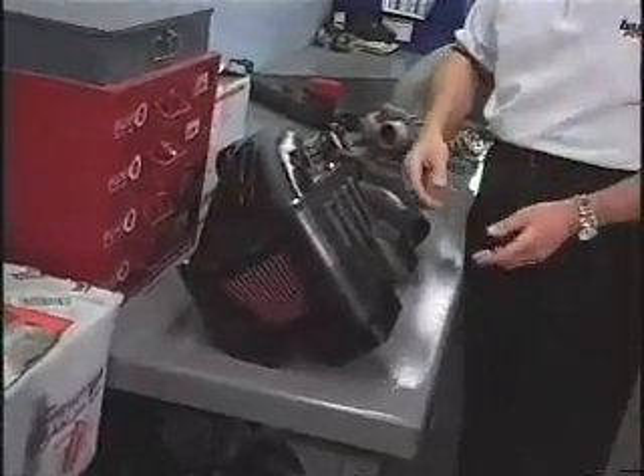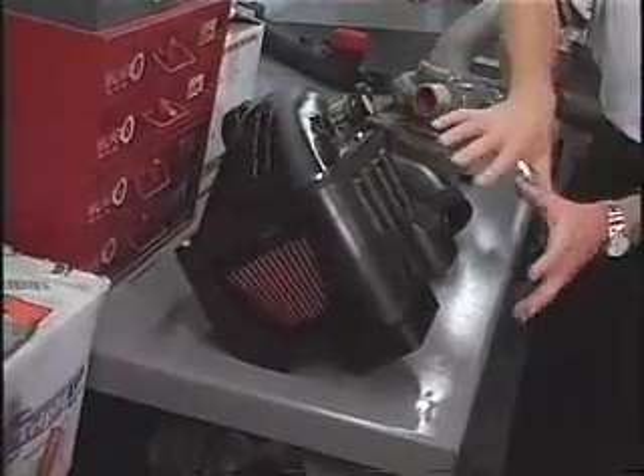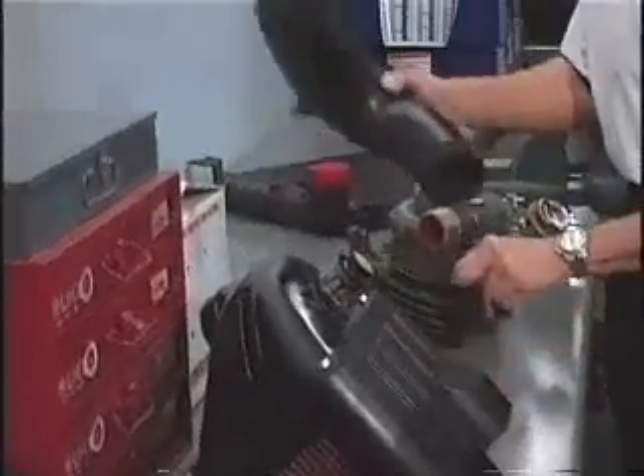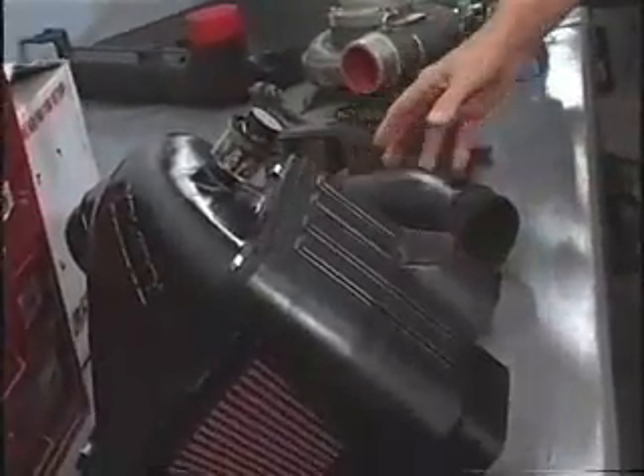The first thing is you want to get more air into the engine. More air means you can put in more fuel and make a lot more power, but you've got to start with air. This is a Banks Ram air intake. It takes air off the nose of the truck, gives it in a pressurized, cool form all the way through the ducting to the turbocharger.